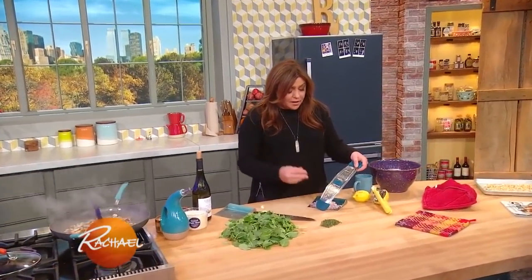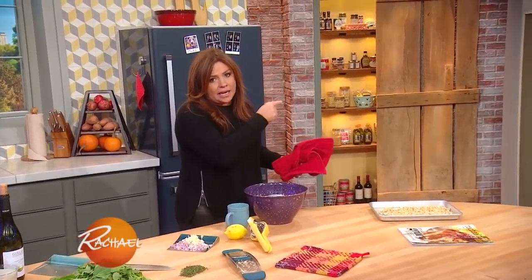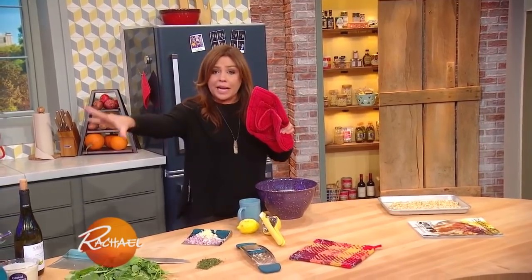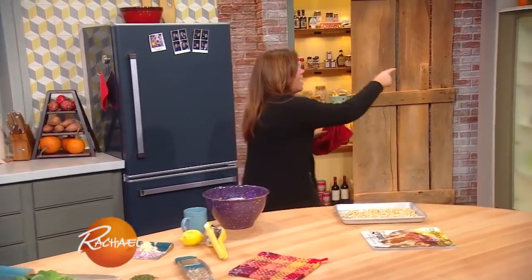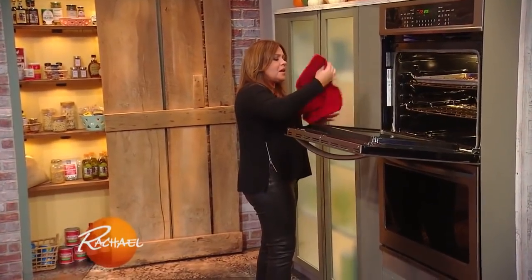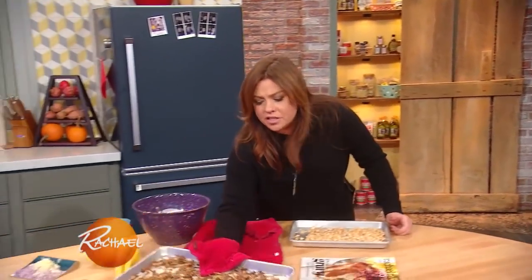We're making a beautiful and hearty meat-free supper. I'm gonna take the maitake mushrooms out — we have our porcinis plumping so we have their flavored stock. The maitakes, or hen of the woods, are nice and crispy. We take them out, lower the temp on the oven, and we're gonna pop in our hazelnuts to toast.